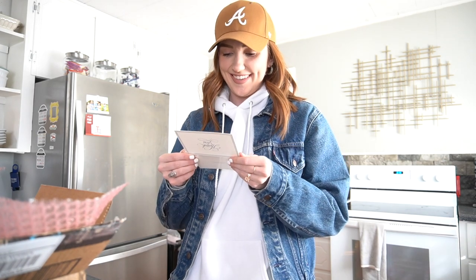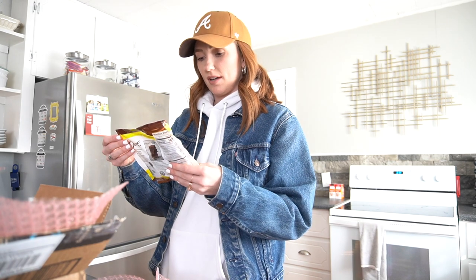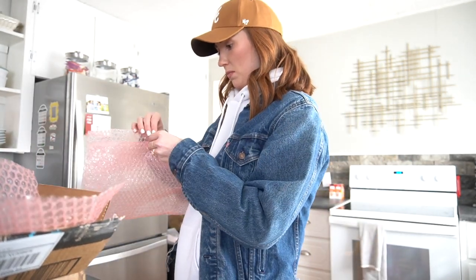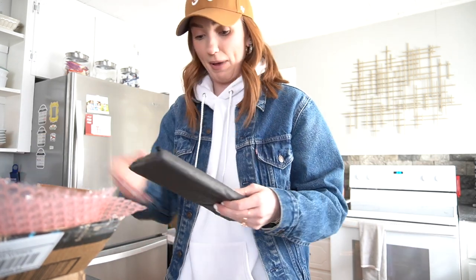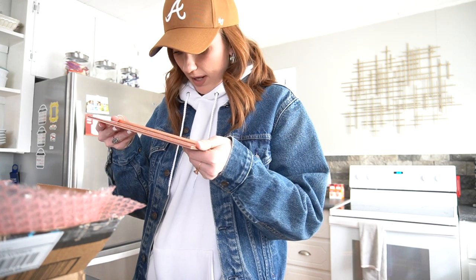I just got a package from a subscriber — she sent it to my P.O. box. Oh my gosh, they said they love you — I could cry, that's so sweet! Dark chocolate and peanut butter — heck yeah! This is basically a box of her favorites. I love this bubble wrap — pretty pink bubble wrap, where do you get that? And these stickers! Oh my god, this is a Laurel V Los Angeles palette!